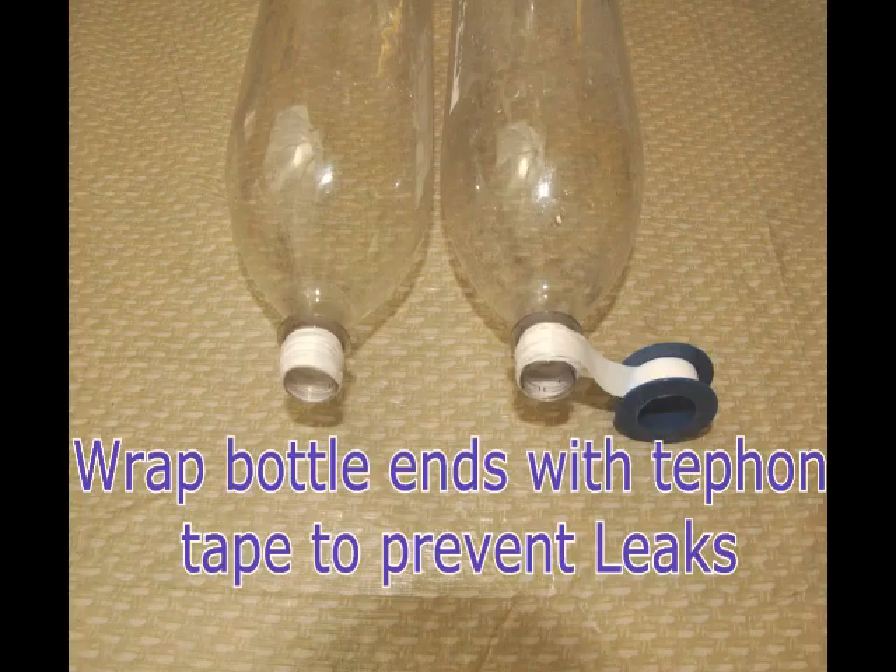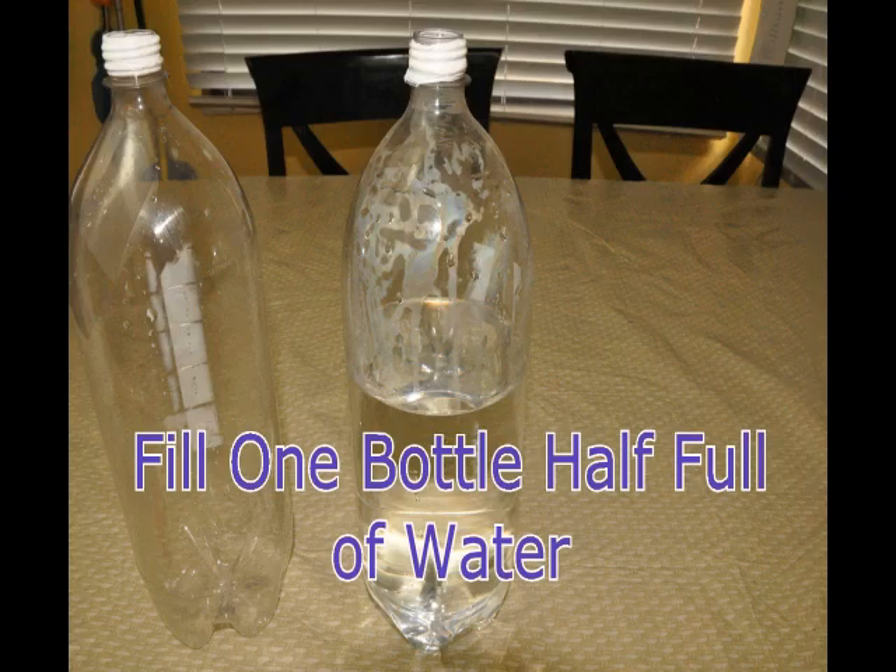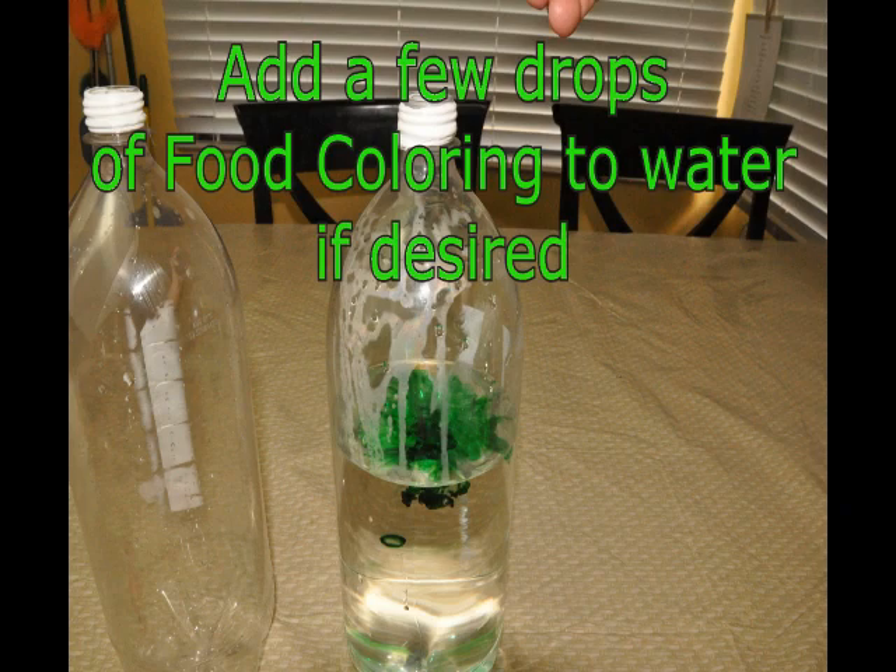Go ahead and wrap the 2-liter bottles on the ends with the Teflon tape — that helps prevent leaking. Fill up one of the bottles halfway with water. If you'd like, go ahead and put some food coloring in the water to make it more exciting.